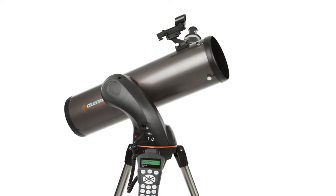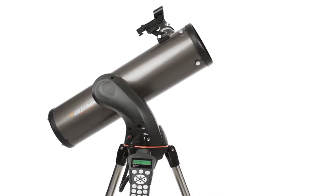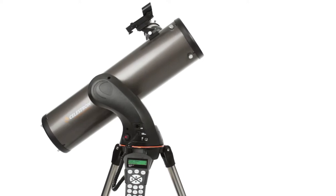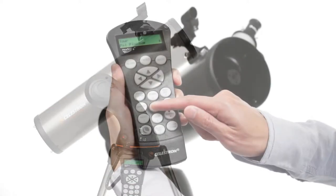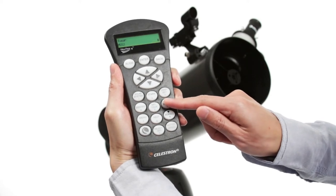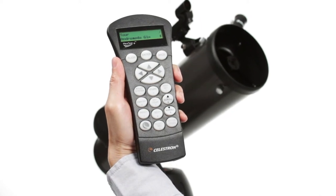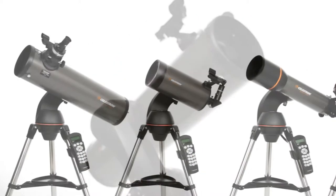Center any three bright objects and the telescope is aligned and ready to locate any star, planet, or galaxy in its 40,000 object database. If you aren't sure what to observe, check out the Sky Tour.